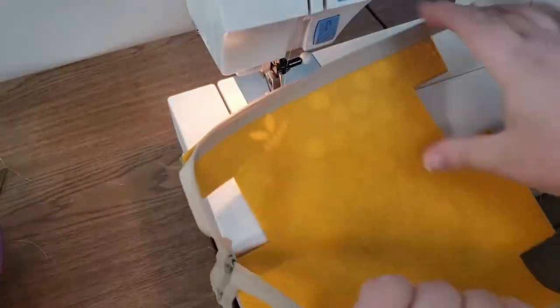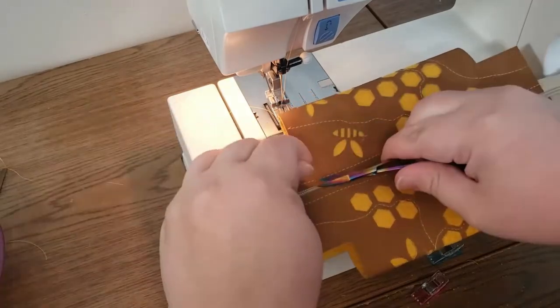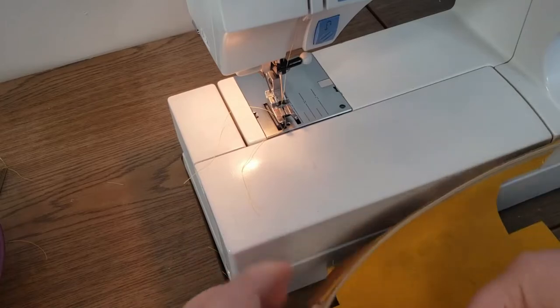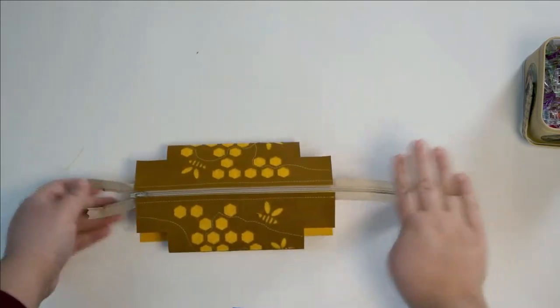I always like to take a moment and just zip it up — it feels really good because you can see what it looks like at this point. I do suggest going through and trimming all these threads because zippers like to eat extra threads. We have our zipper in and all zipped up.